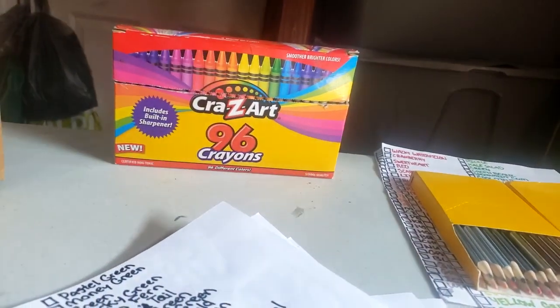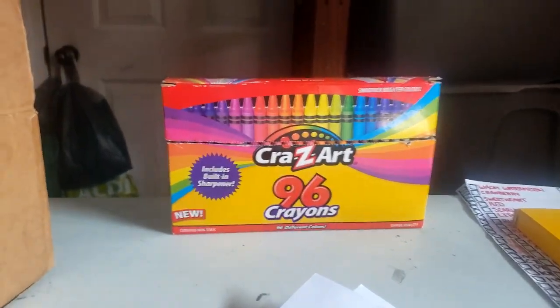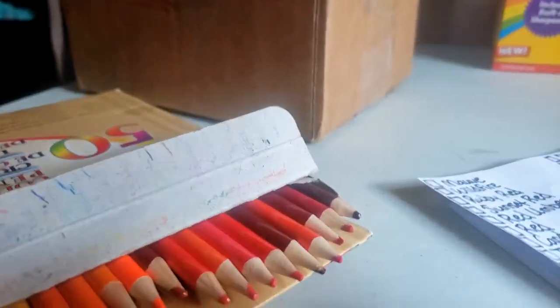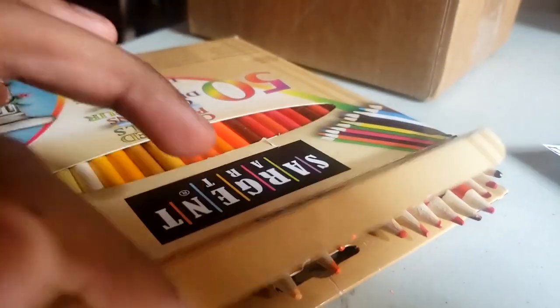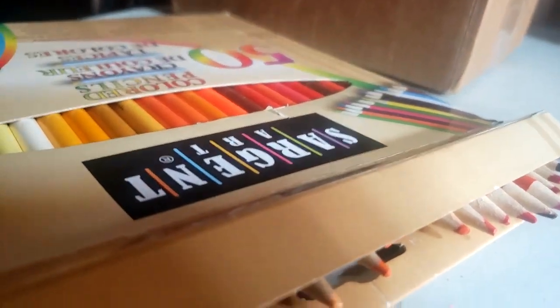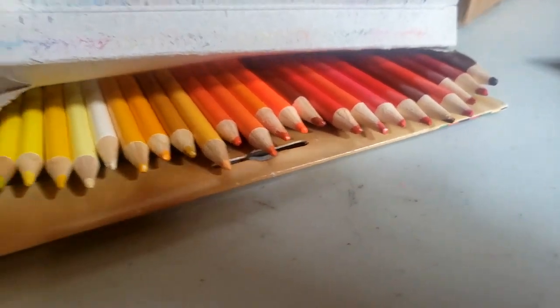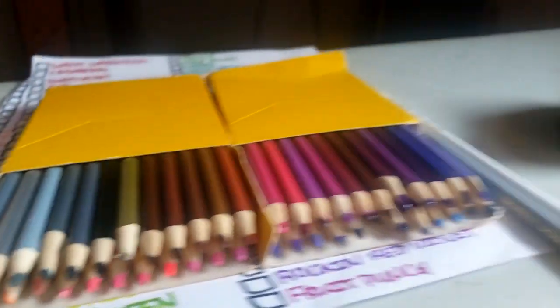Hello guys, this is Wally Pacman here, and I'm doing two reviews in one — a double review — on Crazy Yard 96 colored pencils and the same company's Crazy Yard 100 colored pencils. I'm using a different box because I lost the original box they came with, since I got these about two years ago. There are 50 of them right here, so let's get started.